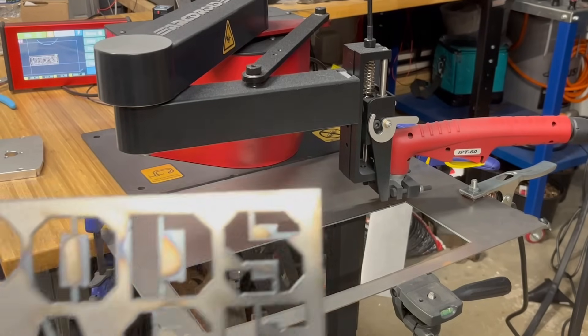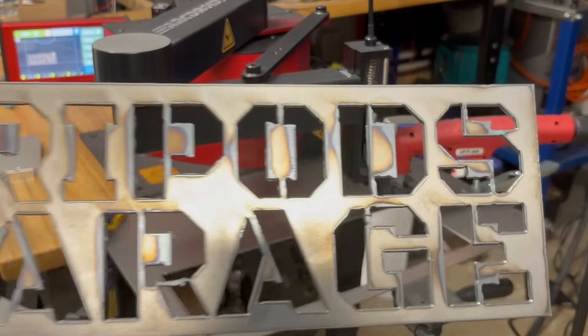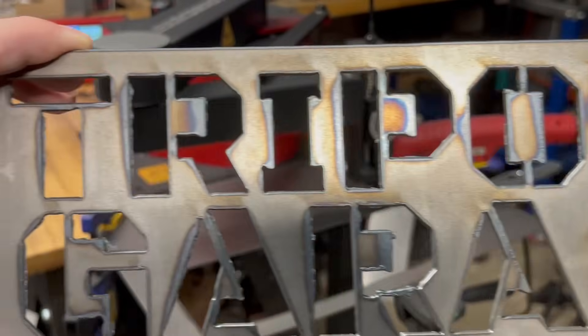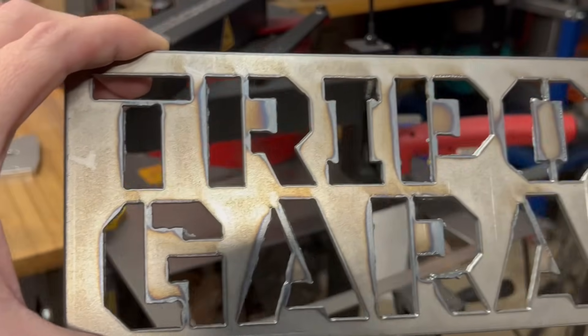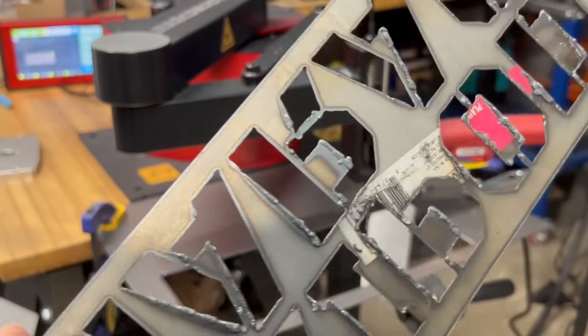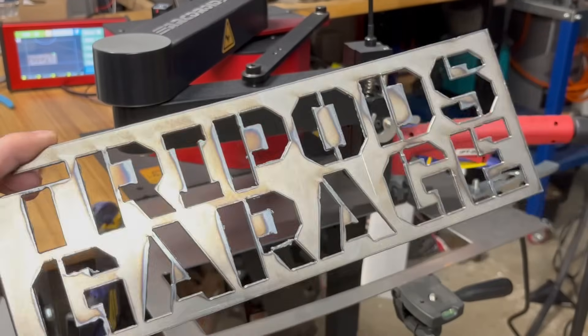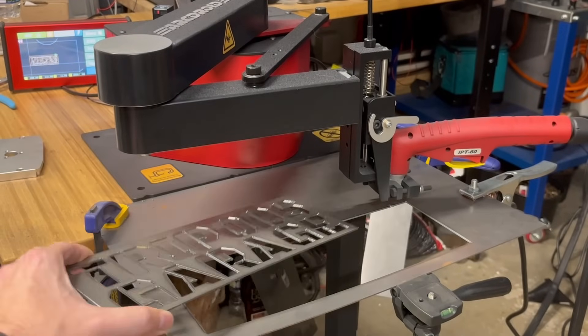Taking it easy, slower, and making sure you have everything done — the results kind of speak for themselves. A lot cleaner, everything came out a lot nicer, and I'm pretty impressed. I need to get a grinding wheel to the back over here to knock off all the slag, but otherwise I'm very happy with the results.